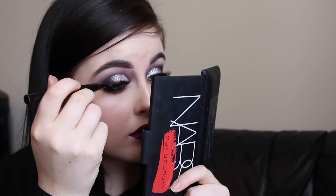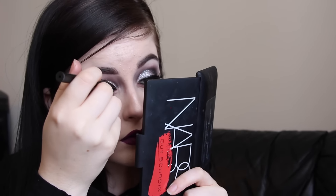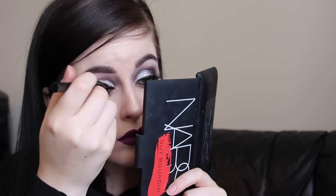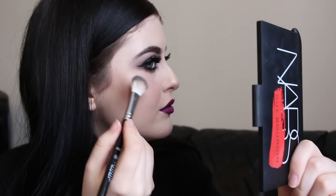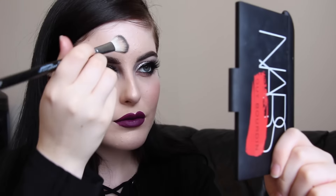I went ahead and covered up all the lash glue with the Stila liner pen to make sure the liner was nice and dark. Then I intensified my highlight using the KVD Beauty Metal Crush eyeshadow in the shade Thunderstruck on my Anastasia brush on my cheekbones, forehead, and nose. And that's the completed look — I hope you have an awesome New Year's! Check me out on Instagram if you haven't already, and I hope you guys have a great night.